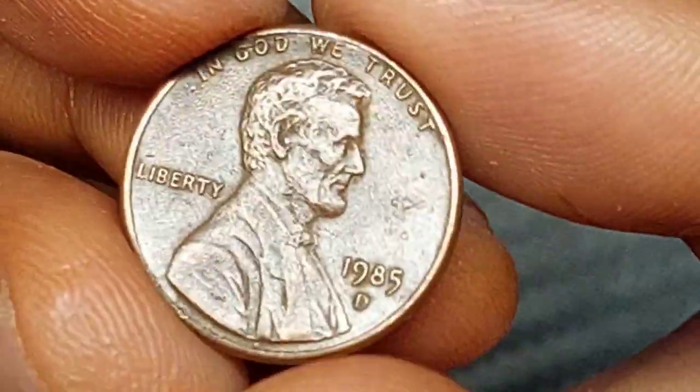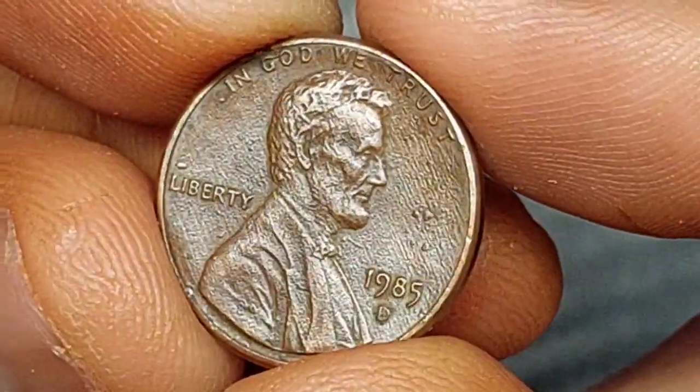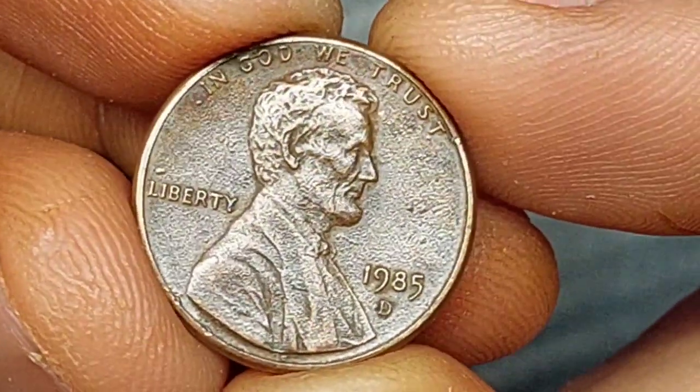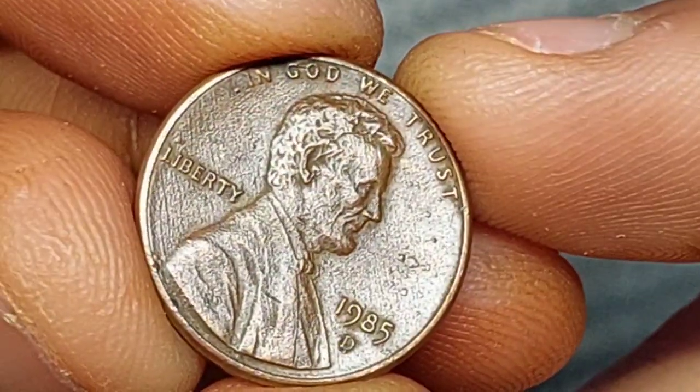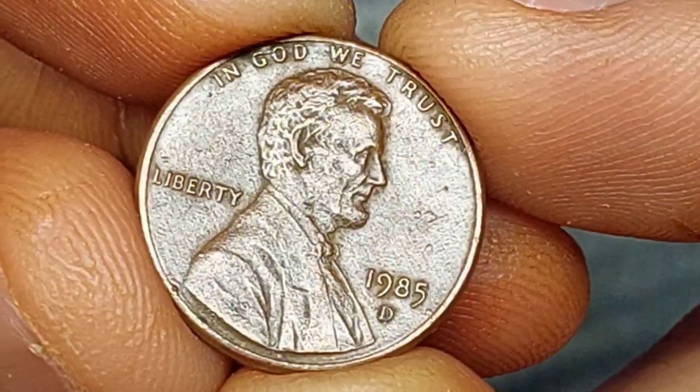The bicentenary in 2009 was marked with four different reverses, each of them honoring a different period in Lincoln's life. They were produced for just one year, and in 2010 the reverse was changed again to the design known as the Union Shield that's still in use today.